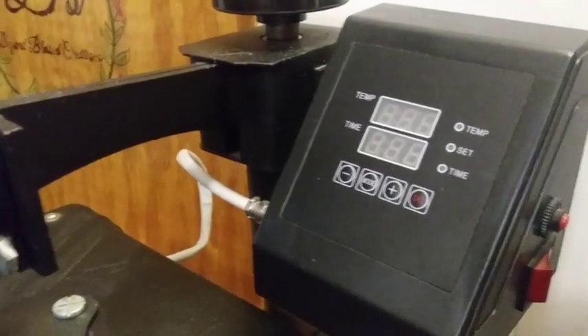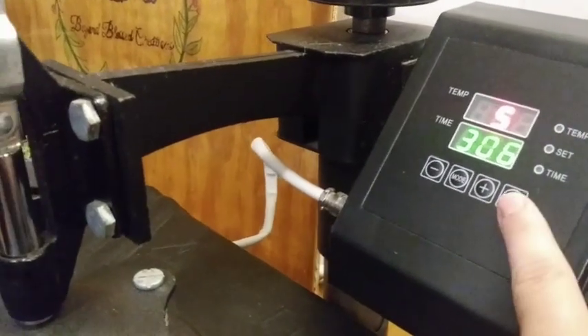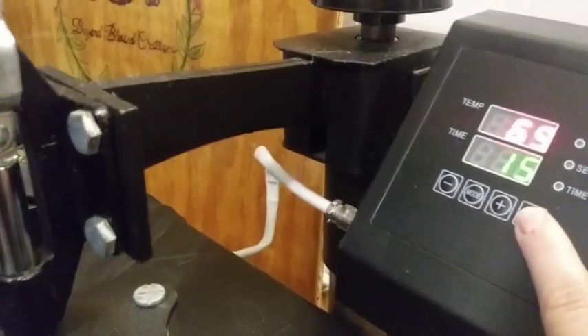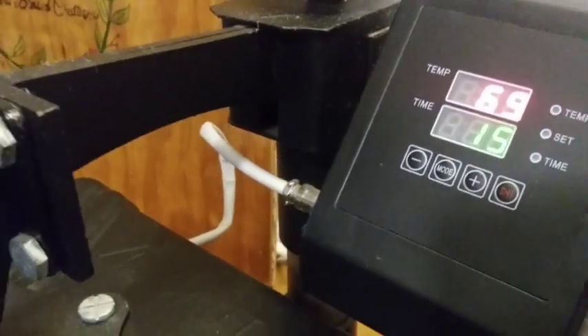Okay, we're going to go ahead and get the heat press turned on. We're going to get it all the way up to 306 degrees and it'll be ready.